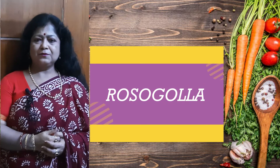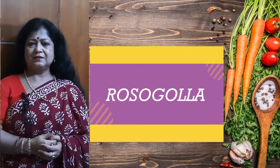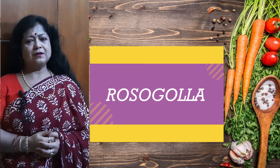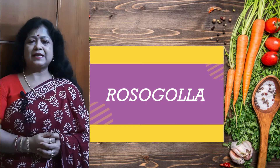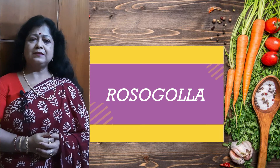Today we are going to make a very good mishti in Bengal. I am making the Kesar Rasagolla. So let's see how I have done the Kesar Rasagolla.